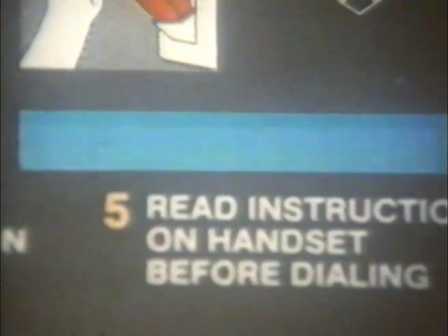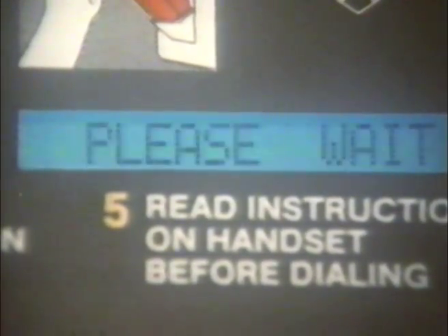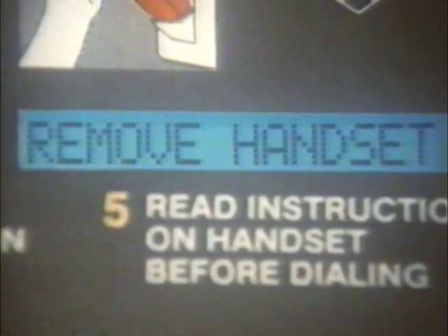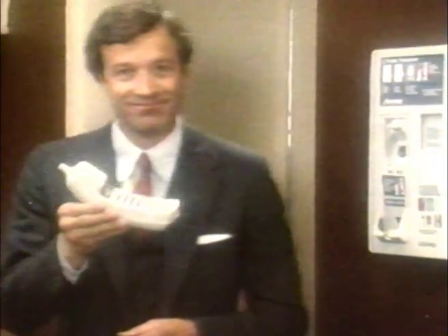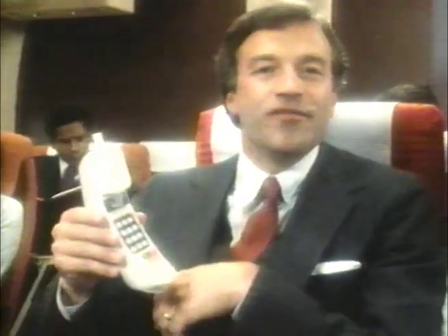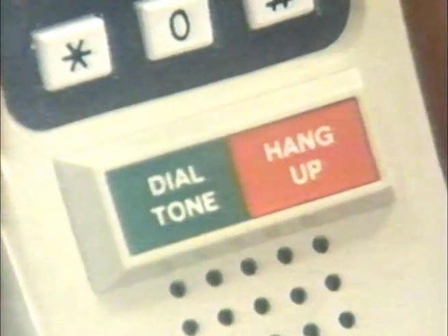Next, lower the door handle. This tone tells you that Airphone is speedily verifying your credit card. You will then be instructed to remove the handset. The phone is portable and cordless — you can even take it back to your seat for more convenience.